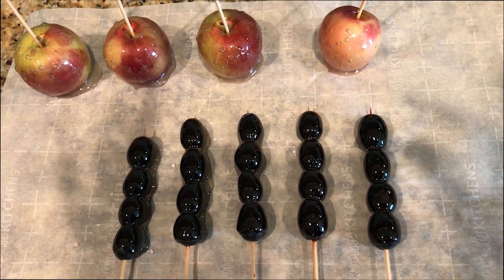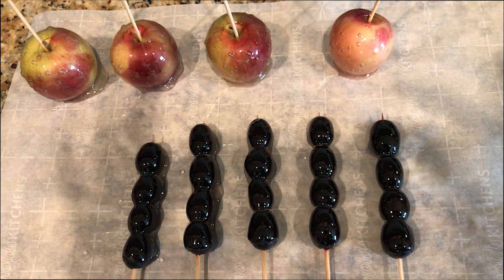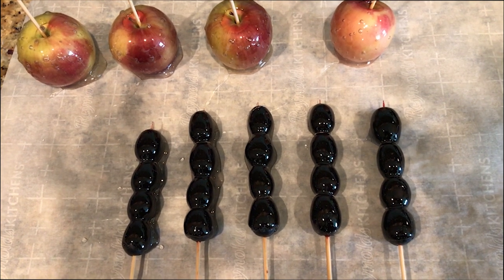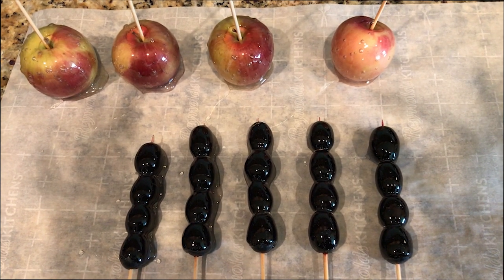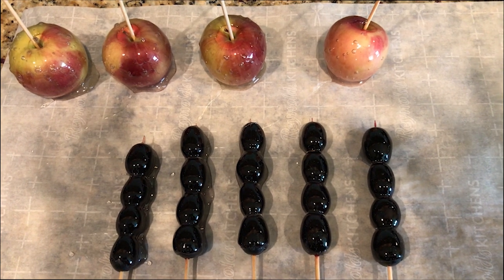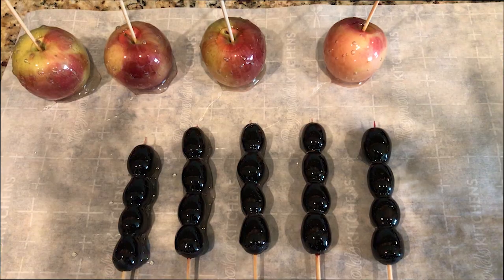If you guys enjoyed this video, please like, share, subscribe, and comment — all that good stuff. Also, if you want to see me eating some of this lovely candy fruit, check out the link below to my ASMR channel. We will see you next time on our next how-to video — bye!